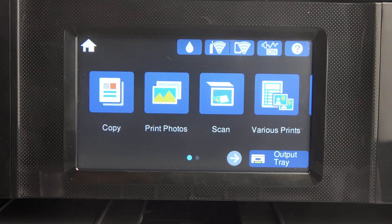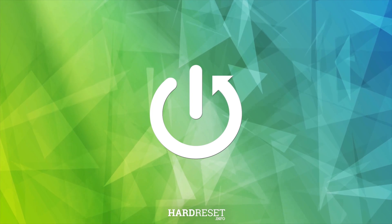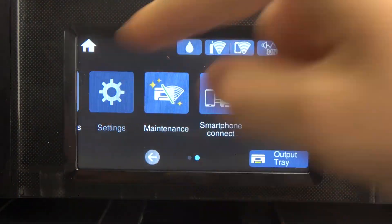Hi, welcome to Hard Reset Info. In front of me is the Epson XP-8700, and I'm going to show you how to enable or disable auto power on on this device. First, you should click Settings.